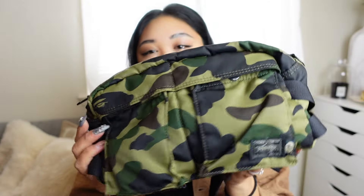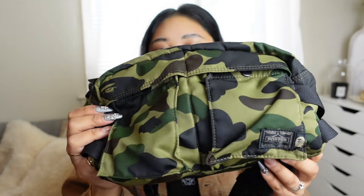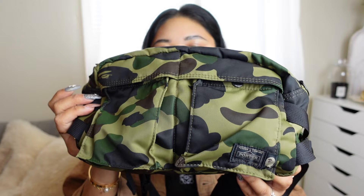This is a Bape x Porter collaboration. I actually thought my husband had two of these — there might be a blue navy one around but I'm not 100% sure. This is the only one I could find, and it is in the green camo, so you can see the Bape camo print throughout. It's again in that belt bag style. These belt bags are really great because you can fit so much — a water bottle, cameras, anything. The nylon just makes it so good.